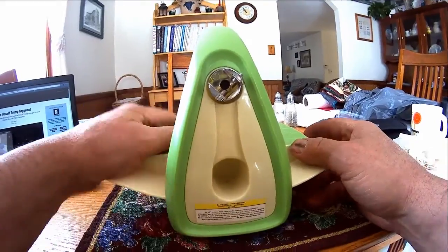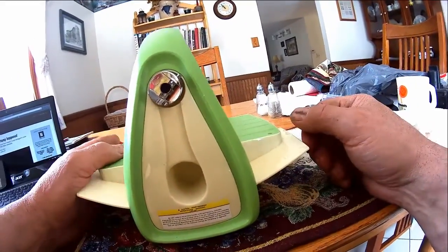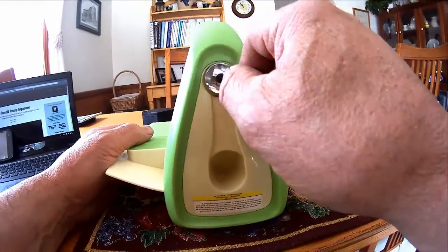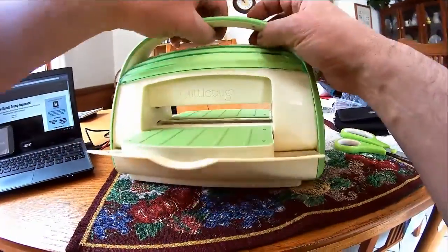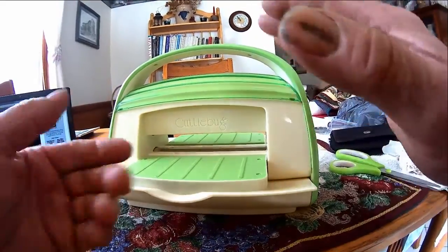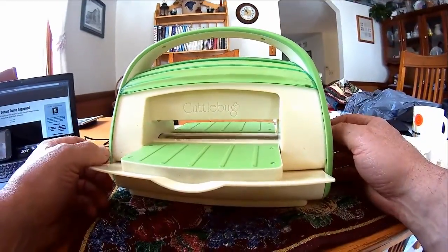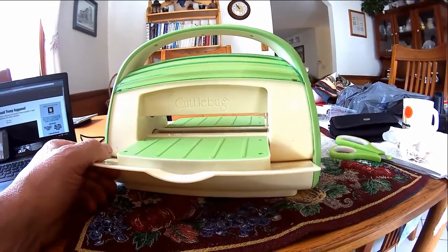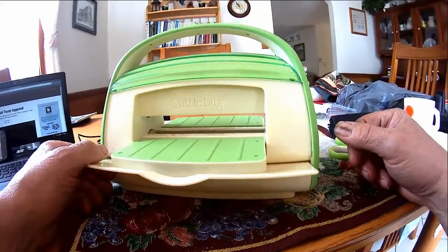She puts a mold or a die in here, and she cranks this thing through. There are two rollers on here and you're essentially compressing the mold down to cut out craft pieces.